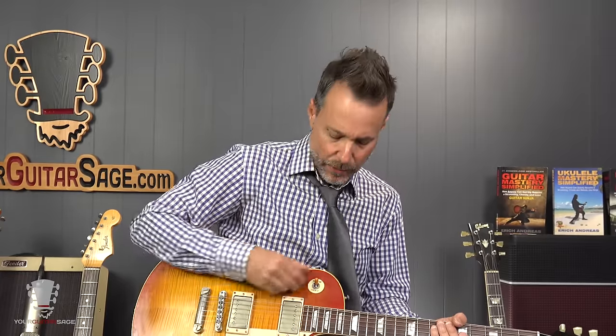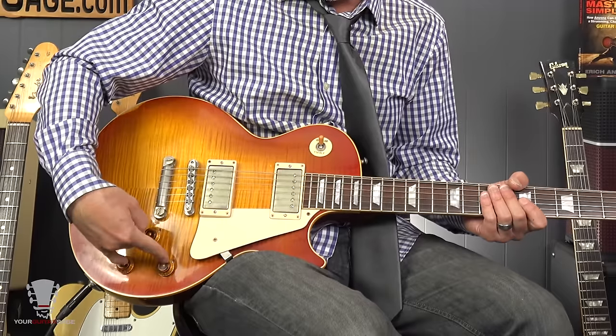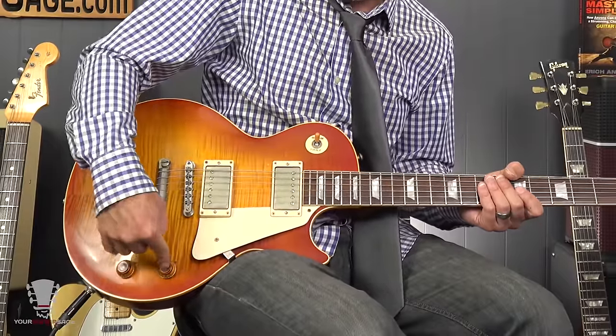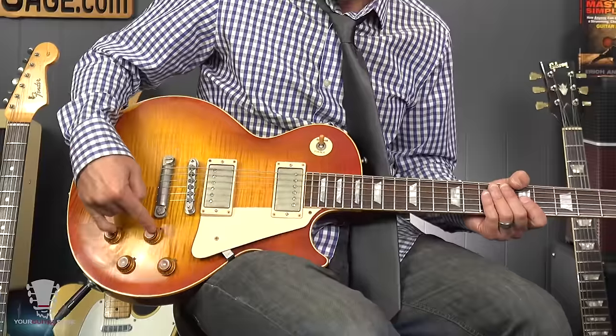The only thing you've got to do is you're going to be in the rhythm pickup — the neck pickup. After that, you can turn down the tone for that specific pickup. The way it works: this is volume and tone for the bridge. You could think about looking at the guitar this way — the pickup further away from you, the volume and tone controls are further away from you. The ones closer to you are for the neck pickup.